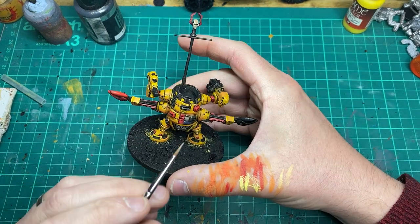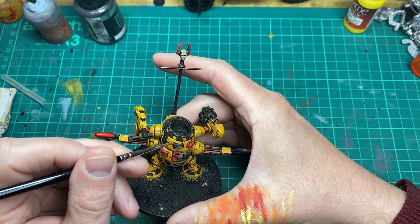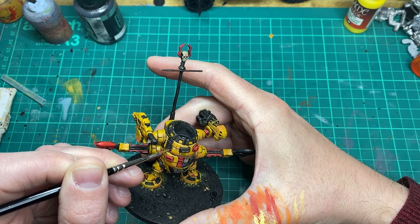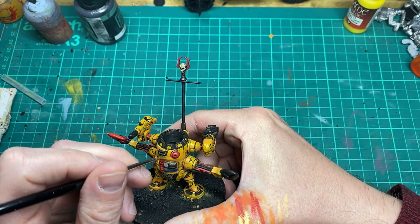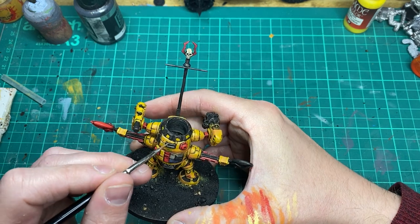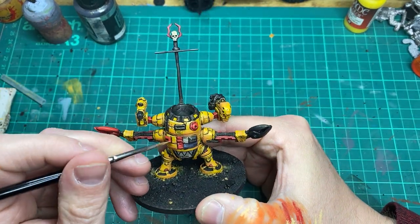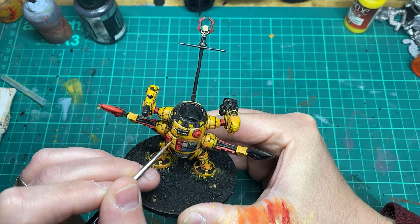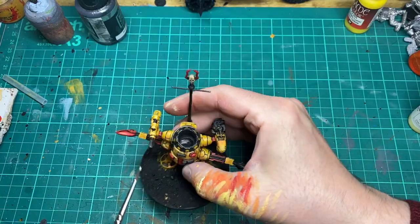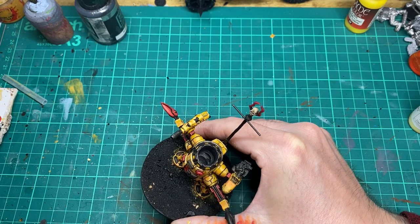I'm going to come in with some light yellow and start highlighting the yellow areas — any edges, tops of panels, or anywhere I feel requires a highlight. I'm working it into a glaze consistency because I'm trying to have a relatively smooth transition from the orange to the yellow to the bright yellow. Then I'll come in with an ice yellow as a final highlight on the yellow areas, which will give a nice ping finish to the yellow armour.